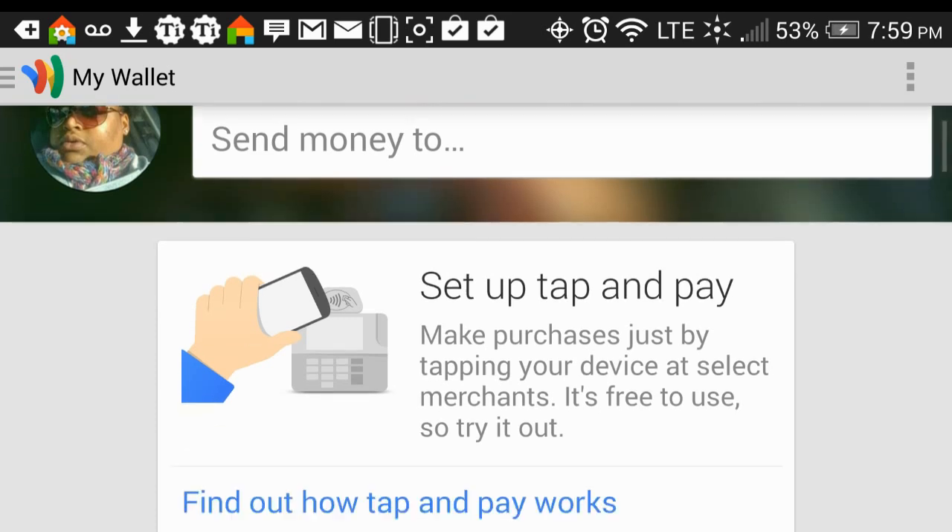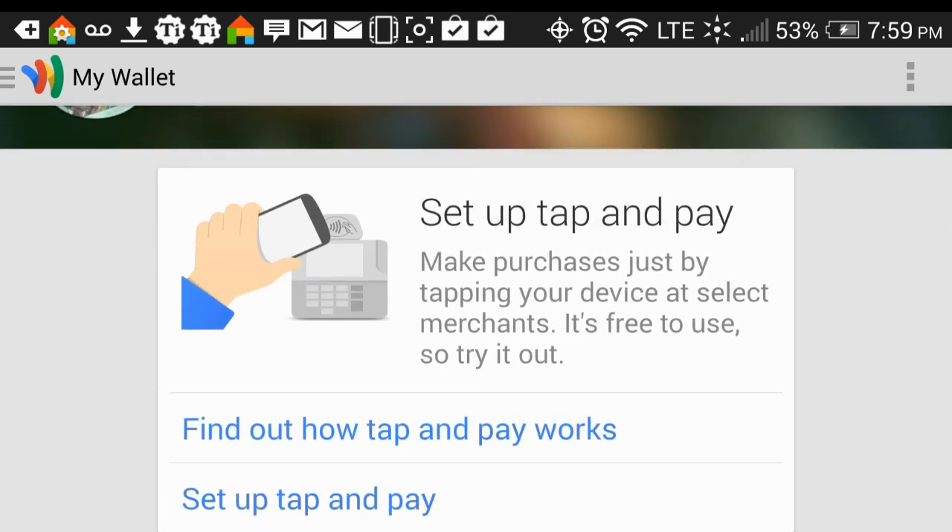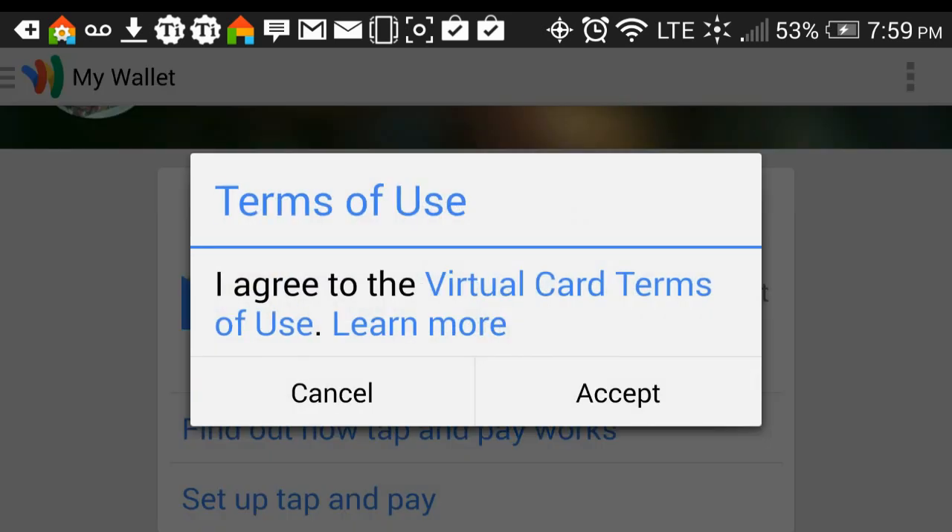The ultimate thing about it is you have to set up Google Wallet to be able to tap and pay. Tap and pay is when you go into a store and they have a card reader that has one of those screens on it that you put your phone up next to. And you can make a purchase the same way as if you swiped your card in the debit card machine. So I'm going to set up tap and pay.